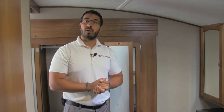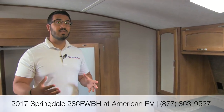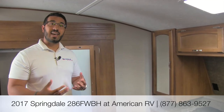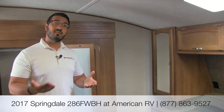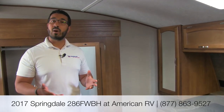Alright folks, that's pretty much going to wrap it up. Again this is the 2017 Springdale 286 FWBH — a great bunkhouse fifth wheel with a really nice floor plan. If you're looking for an entry-level bunk model that's fantastic looking and really nice value, this is one you have to take a look at. If you have any questions or comments please give me a call here at American RV or leave them in the section below. For specs like length or weight, or the latest price and availability, visit our website at AmericanRV.com. Thanks again for watching — I'm Ian Baker, and I can't wait to see you on the road to freedom.